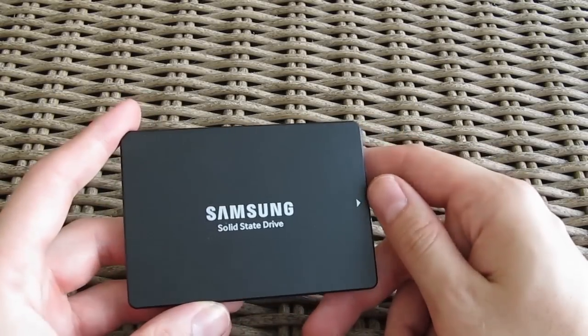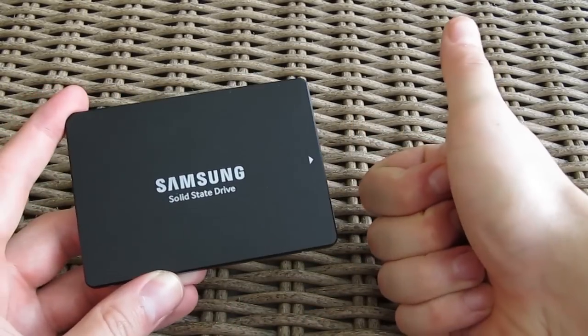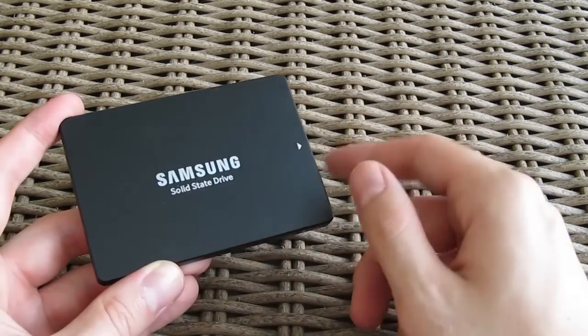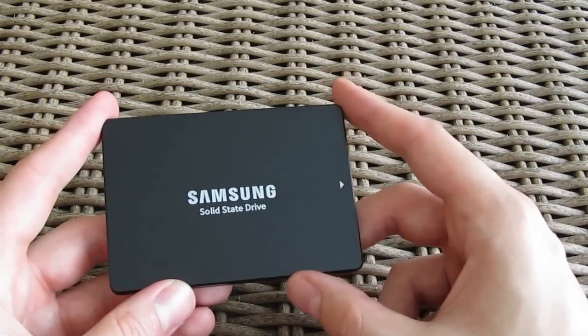Thank you once again guys for checking out our review of the Samsung 650 series basic kit SSD. Feel free to give us a thumbs up if you liked this video, leave a comment down below if you have any questions about the product, and of course if you would like to see more content like this you can subscribe to our Tactic YouTube channel or check out our other videos.